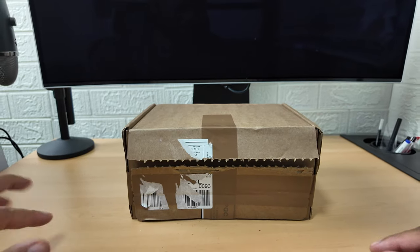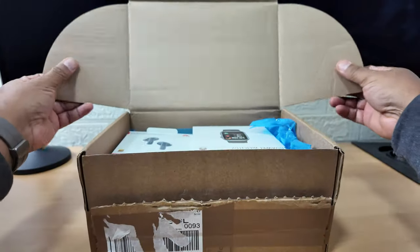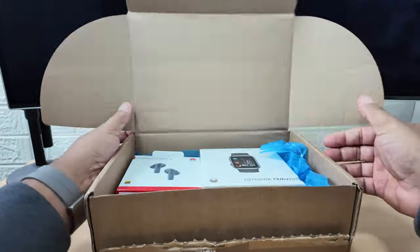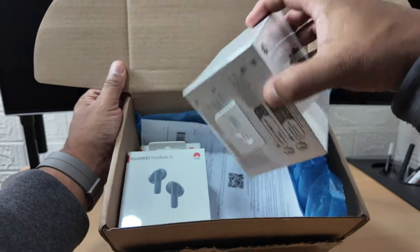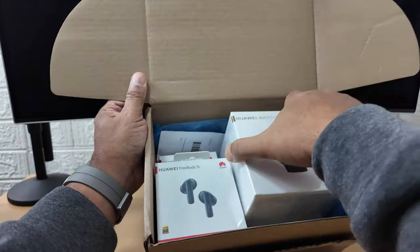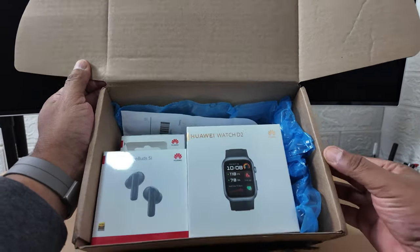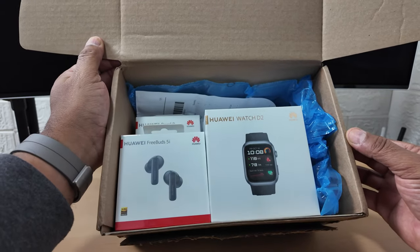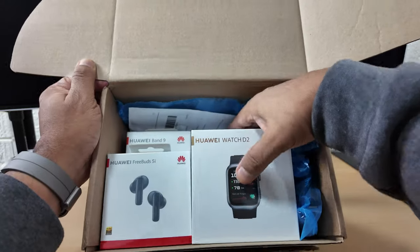Let's crack on guys, let's open this box and show you what's in here. Wow, look at all these goodies. Let me turn that the correct way - look at all of this that comes with the purchase.